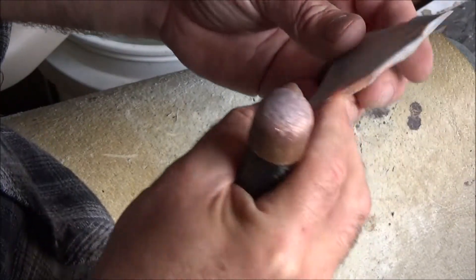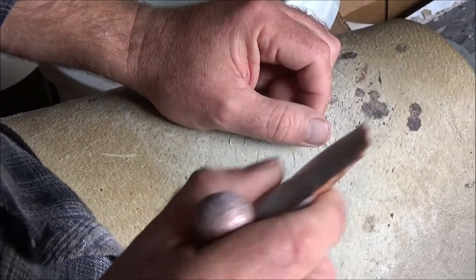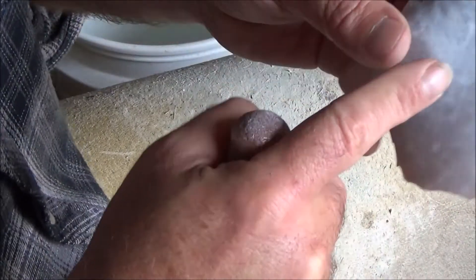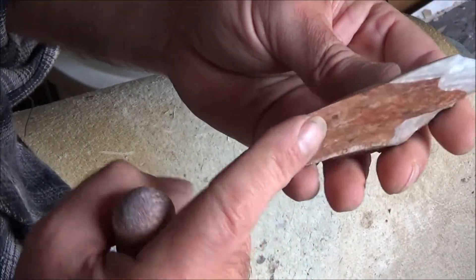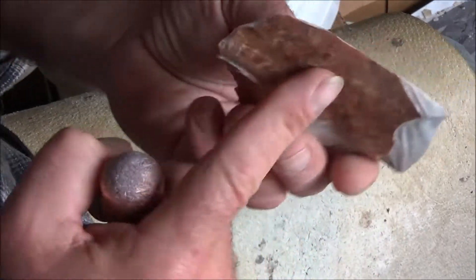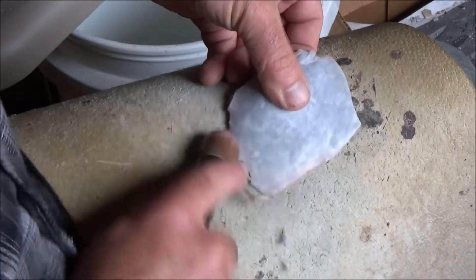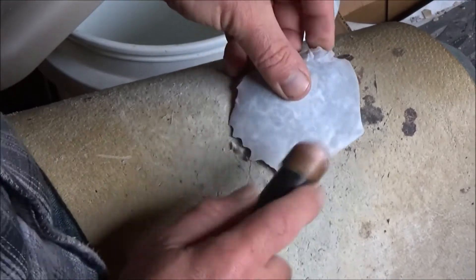A lot of beginning flintknappers will think this is ideal. It is ideal for just a very primitive slicer, but if you want to make an actual biface out of this, you've got to crush off a lot of that, and that devastates a lot of flintknappers because it's already thin but you can't work it — not very easily. So I'm just going to use a bopper and crush the edges off.